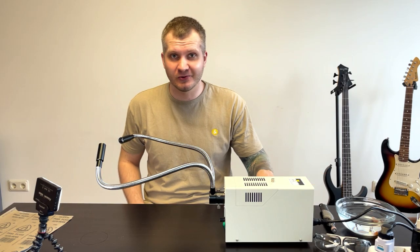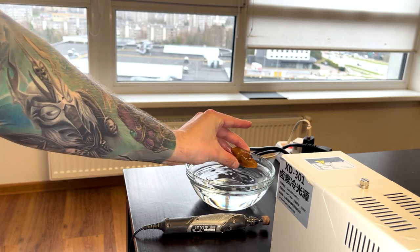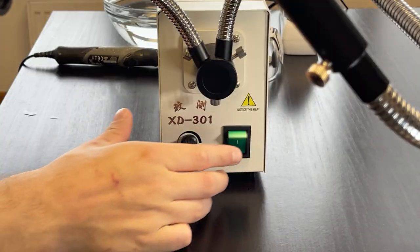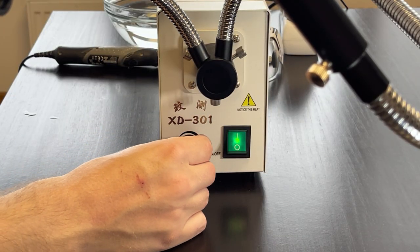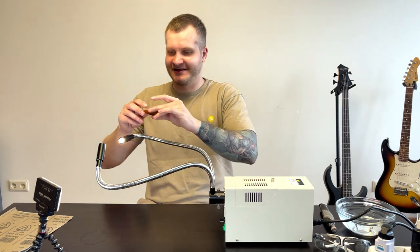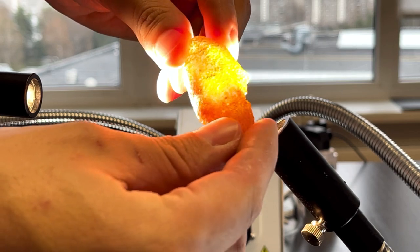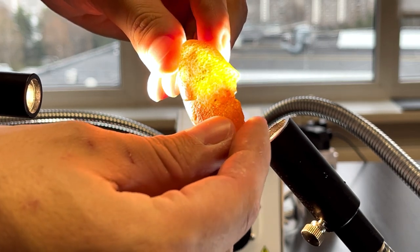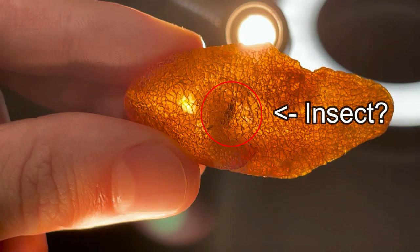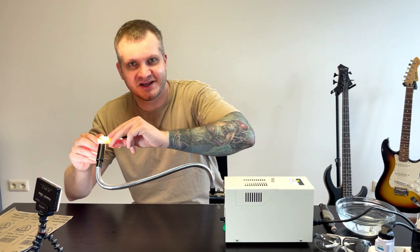All the tools I need are here, so let's take the amber and I will show you a little secret it has inside. Let's turn on the illuminator and power it up. 90% chance there is an ancient insect inside, and our goal is to uncover it from the resin and make good photos. Let's begin.